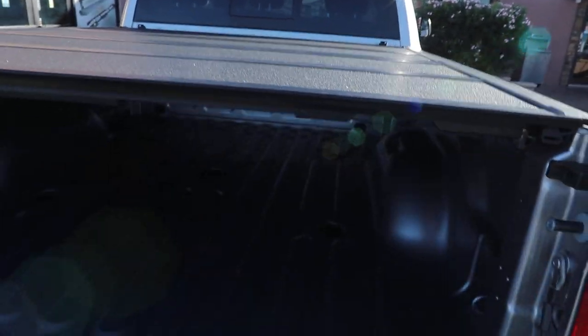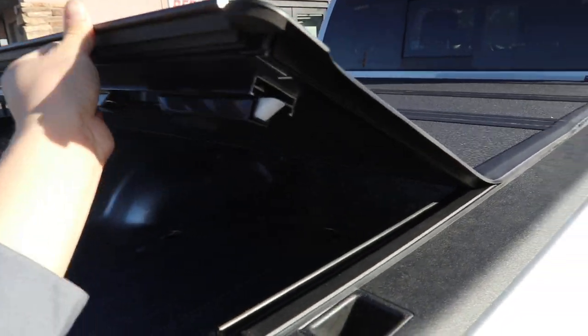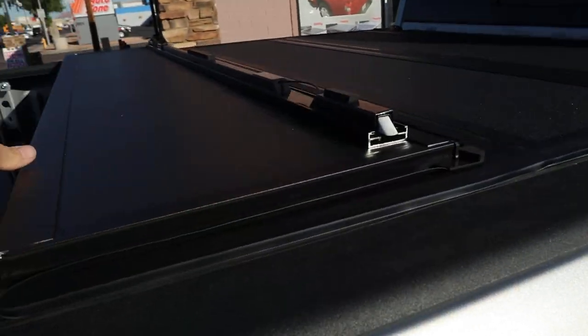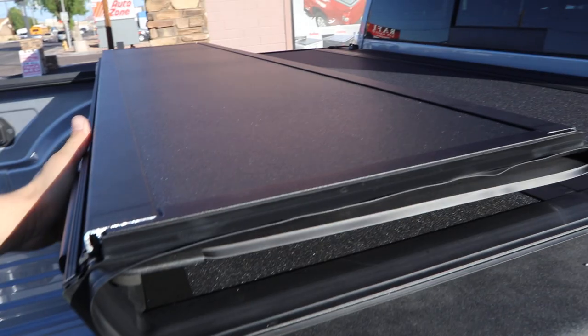When you lower your tailgate you're able to open it. You just pull this from either side and that's what opens the cover. In a matter of seconds you're going to be able to flip the cover up and get into your bed.